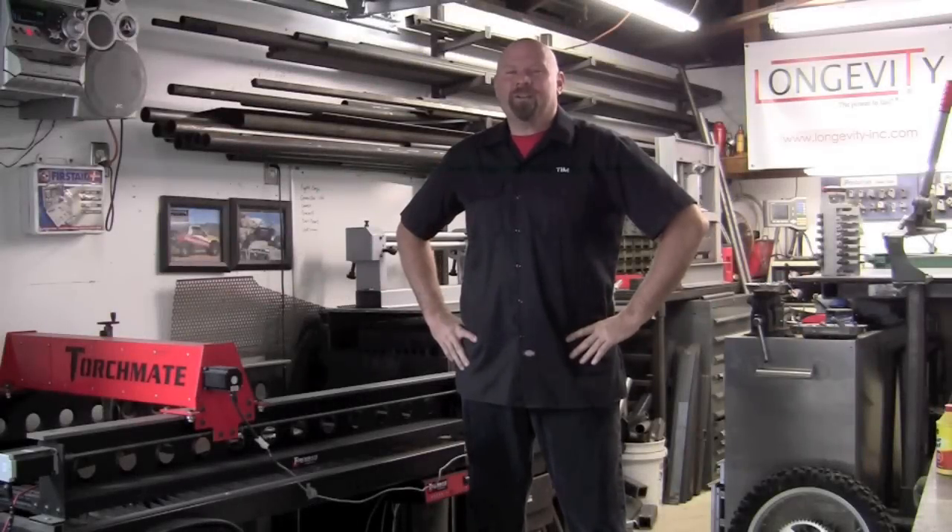Welcome to the Longevity Welding Channel. I'm Tim Roble and today I want to talk to you about plasma cutting basics.